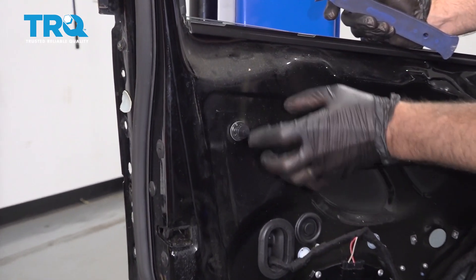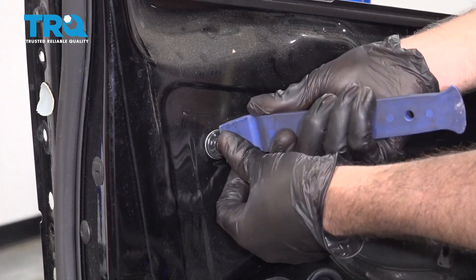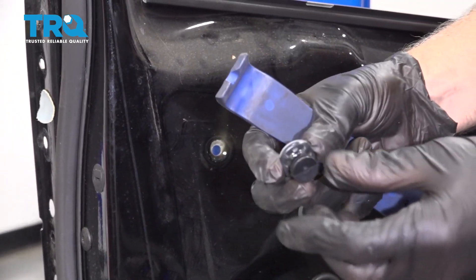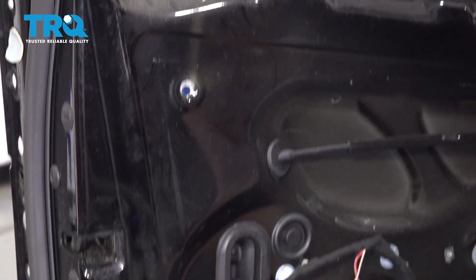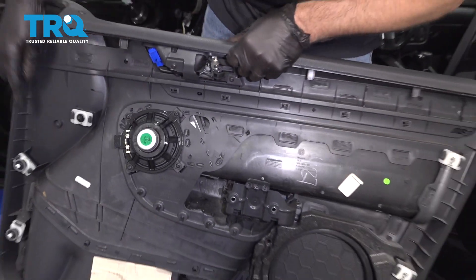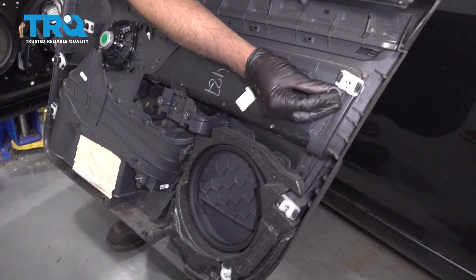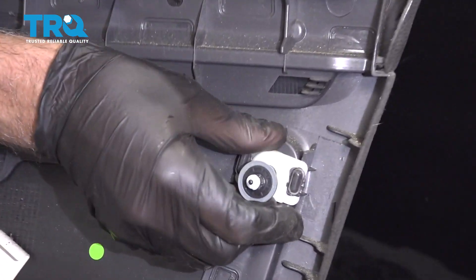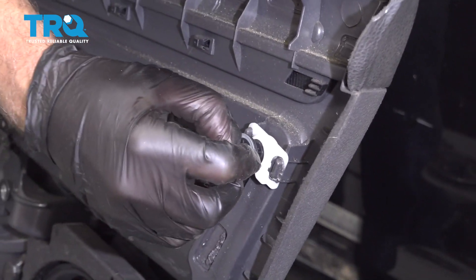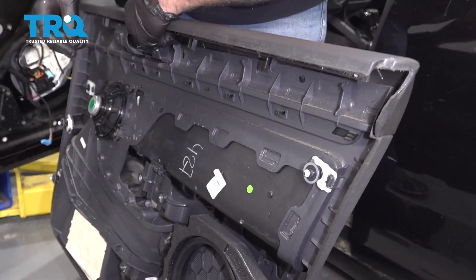Where the door panel fastens to the door itself, you're gonna have all these push pins. Use a trim tool and just pop these out. There should be all around there — look at the back of the door panel. They're gonna go right here, here, here, here, and here. They just slide on just like that. Make sure they're popped up like this — that makes them somewhat unlocked. When you push the door panel on, that's gonna lock them in place.